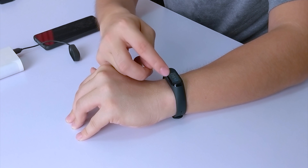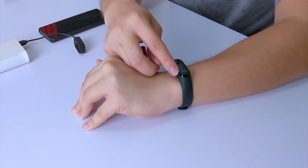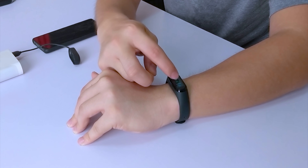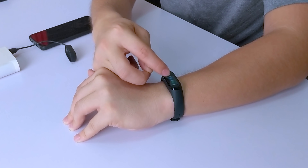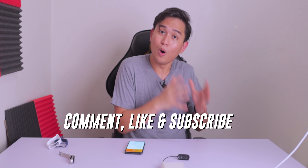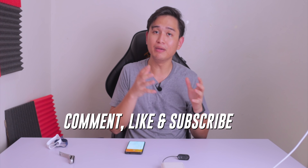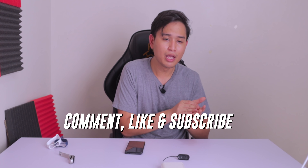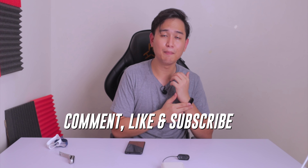Let's go ahead and see more. Right here you can see that you can activate the Do Not Disturb mode from your band to your phone. It has alarms, music controls, stopwatch, timers, find my device, silent and also Alipay. And if you want to win your Mi Band 4, all you have to do is comment down below why you want the Mi Band 4 and what activity you will be using it. And that's it — you're automatically included in the raffle. When this video hits a thousand likes, I will be randomly picking a winner and I will be sending them the Mi Band 4.